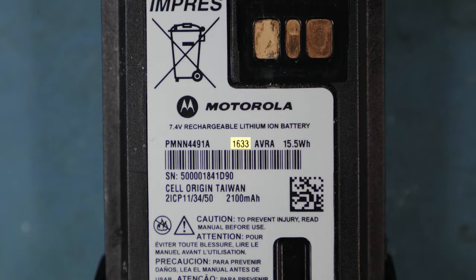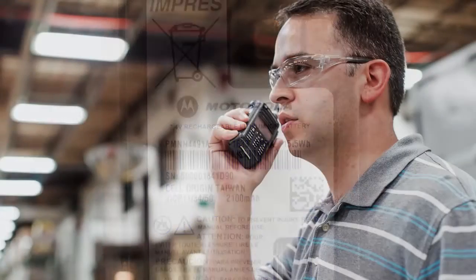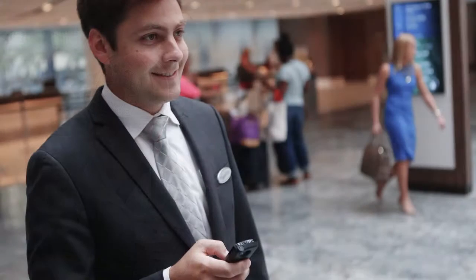As you can see, this battery was manufactured in the 33rd week of 2016, or August 15th, 2016. With one charge per day, your radio's battery should last about two years, giving you the reliability you expect.